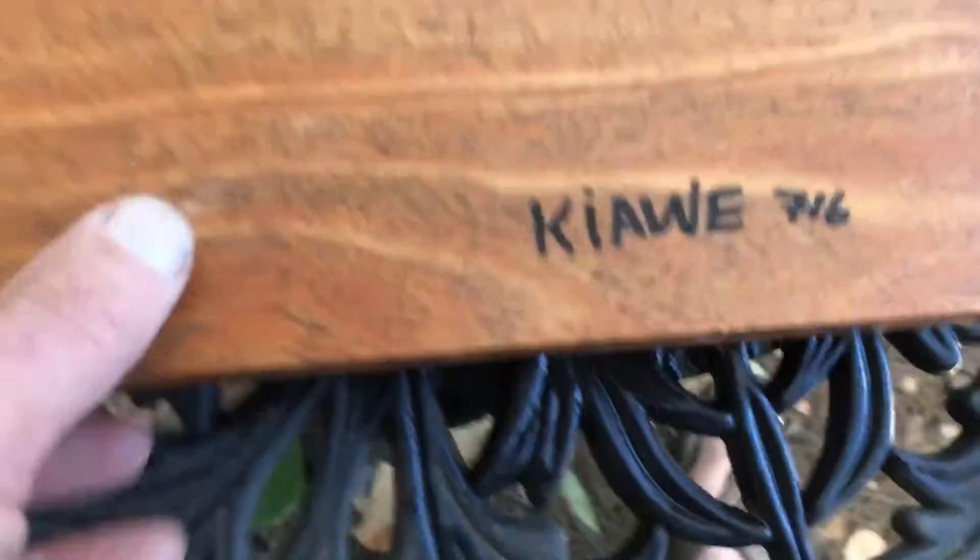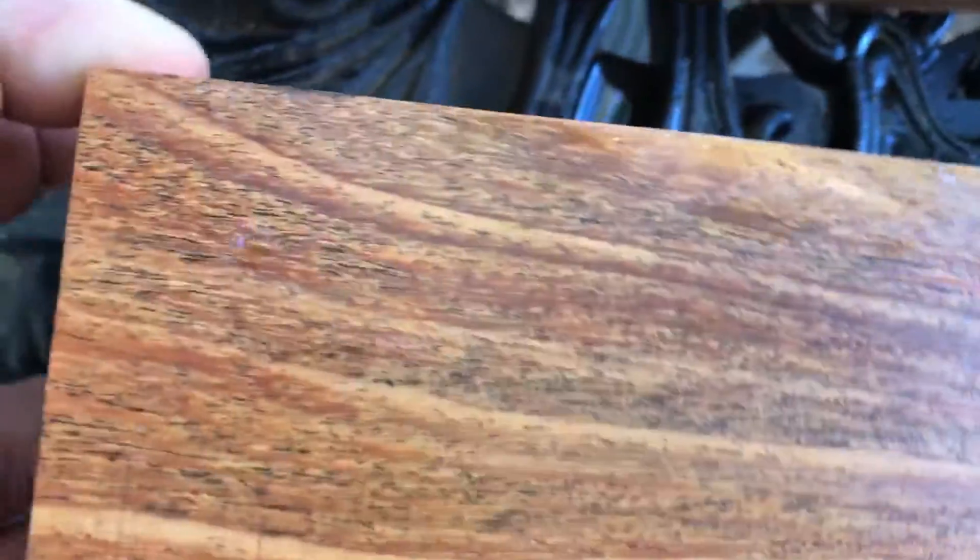This is auction 716 — beautiful kiavi salt and pepper blanks. Thanks for looking everybody, good luck!